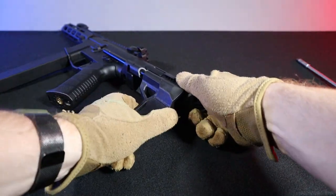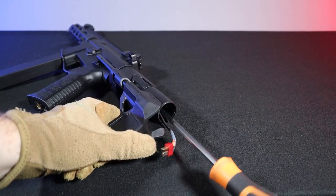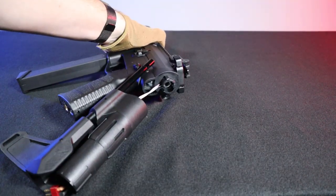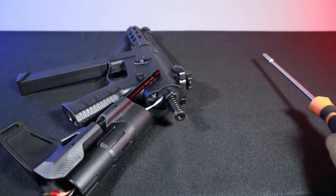The replica has a quick spring change system. You just have to unscrew the bolt in the stock guide with a Phillips screwdriver, and we have access to the spring guide. Push it in and turn it, and you can replace the spring.